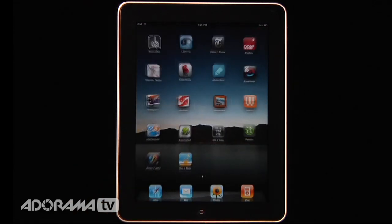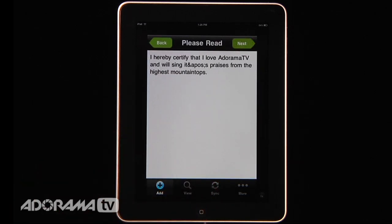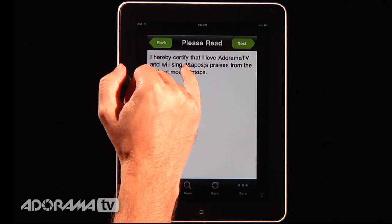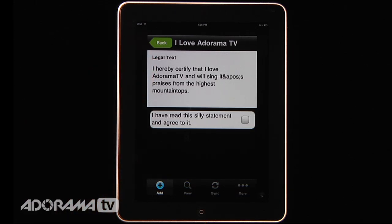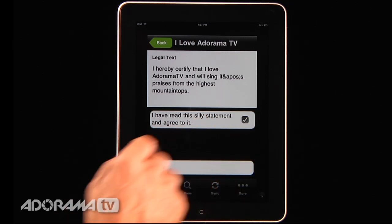I'm going to show you one other thing. I created earlier an 'I Love Adorama TV' customized form. It has a typo in it which I'll mention in a second. It says, 'I hereby certify that I love Adorama TV and will sing its praises from the highest mountaintops.' So you can do any kind of form you want, even a crazy one like this. I had an apostrophe in there that caused an error, and once you create the model release form you can't go back and edit it — I hope future versions let you fix typos. The legal text is also customizable; it says 'I hereby certify that I love Adorama TV' and 'I have read this silly statement and agree to it.' You can add checkboxes — for example, 'I agree that I'm over the age of 18' or 'I'm an adult that can grant consent for my child' — and make all different types of items.